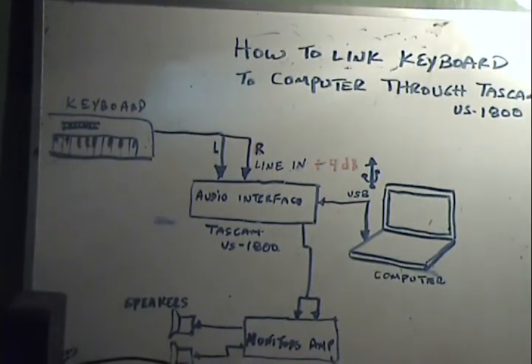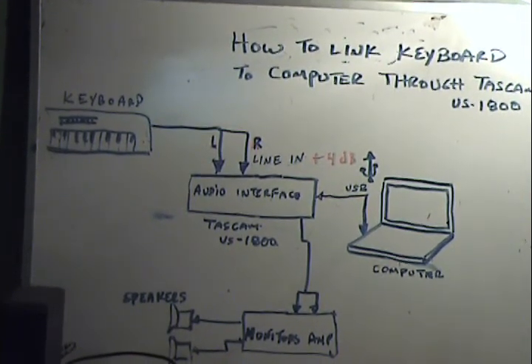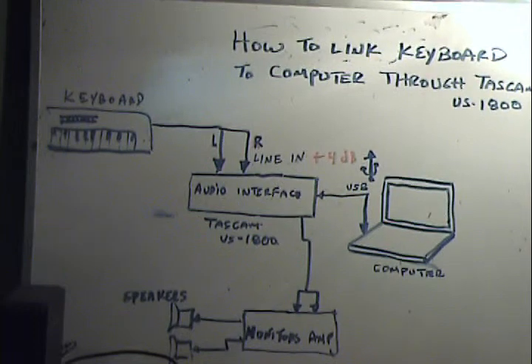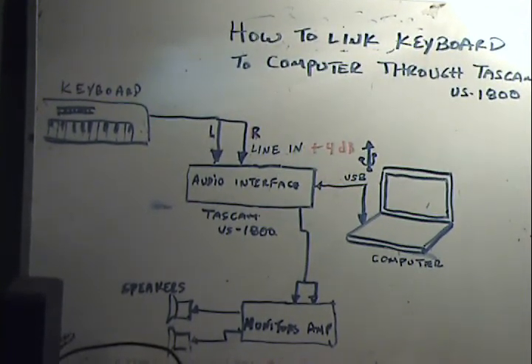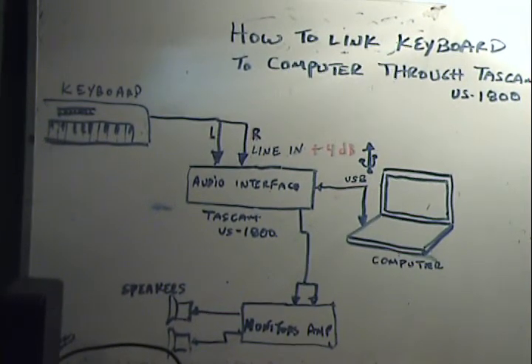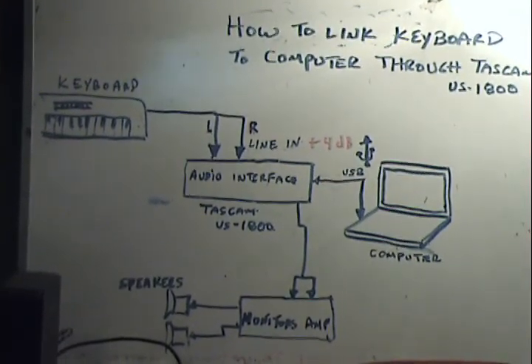Reviewing the signal flow in this picture, we see that this time we have an input device that delivers two line signals. The signals are called left and right. Each signal is going to be managed separately and two line inputs will be used.